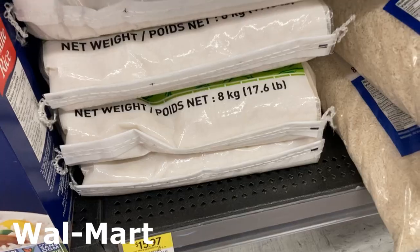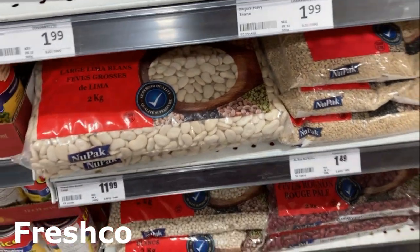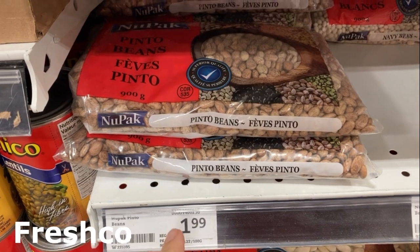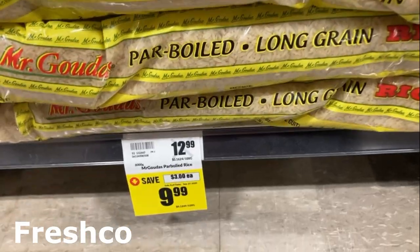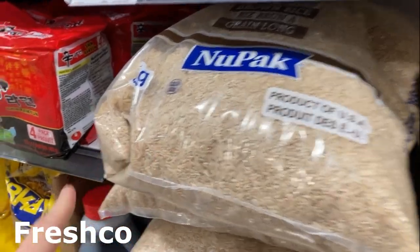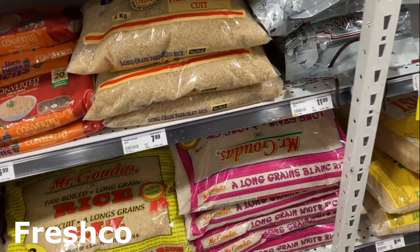Lots of different types of beans at Walmart, but still small bags — I was hoping for some bigger ones. At Fresh Co., they have a two kilogram bag. They only have $1.99 for two pounds of pinto beans and $1.99 for two pounds of navy beans — definitely the best price I've seen. The Fresh Co. rice is on sale for $10 for eight kilograms — that's amazing. Brown rice is $12.99 regular price for eight kilograms with lots of big bags. Definitely the place to come for rice. Welcome back — it's been almost a week. I have another store, No Frills, I want to try, but I'm running out of time and want to show you an update on the buckets.